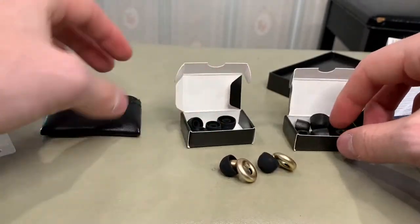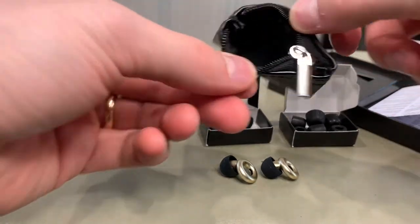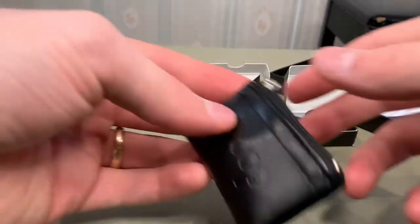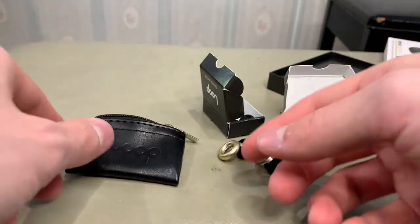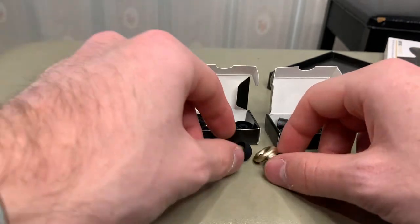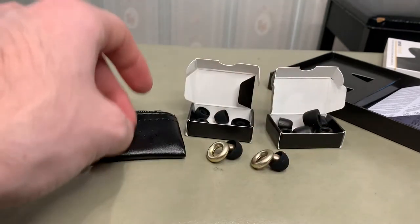So this is what the complete set looks like. You get the little bag — nothing's in the bag. And let's put these in the pouch. Very nice — you get to carry these around. Although I think it would have been nice if Loop included a bigger carrying case where you can fit all the foam and silicone tips, because sometimes I like to switch between foam and silicone even for earplugs.